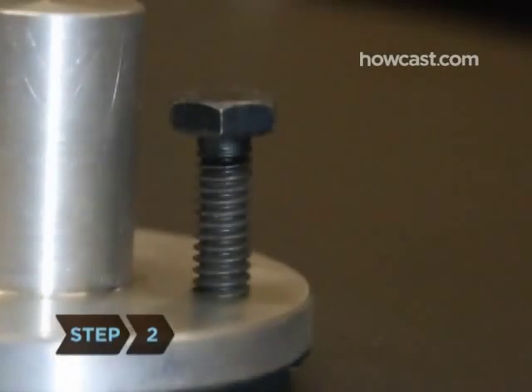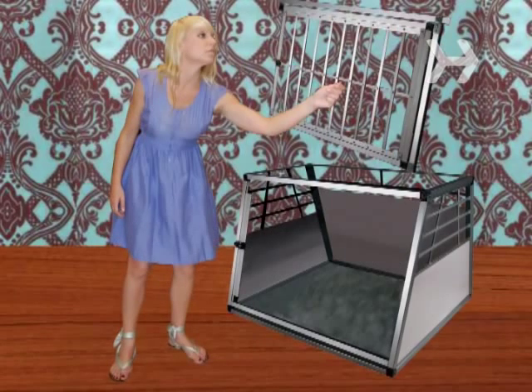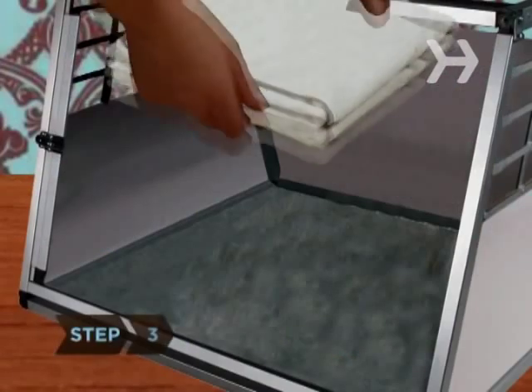Step 2. Remove the screws that hold the top and bottom halves of the crate together. Take off the top of the crate and remove the door, turning the crate into an open den.